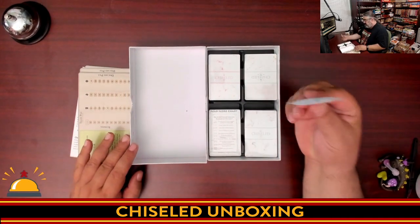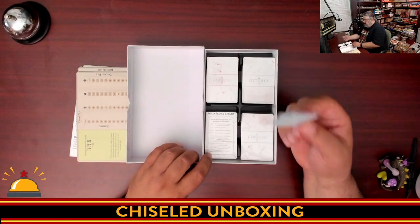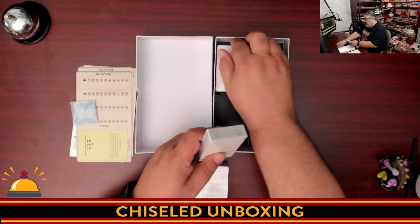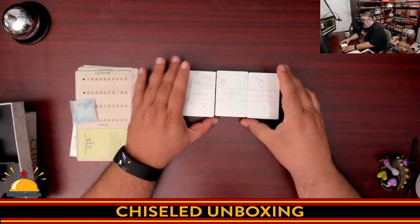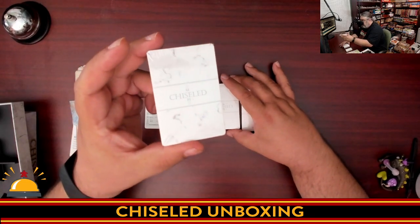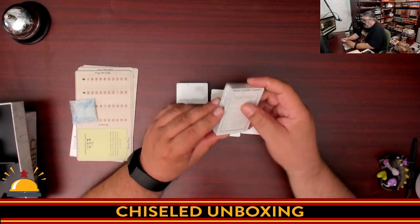We have our pretty standard desiccant package — this is in there to keep things dry. If you live in a humid place, keep this with your game. Then we've got four different packs of cards. The colors are very subtle. So those are actually three different colored decks — there's a purple-gray, a green, and a reddish pink. And then there's a score chart.